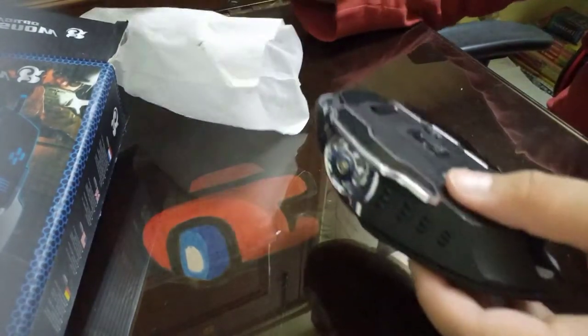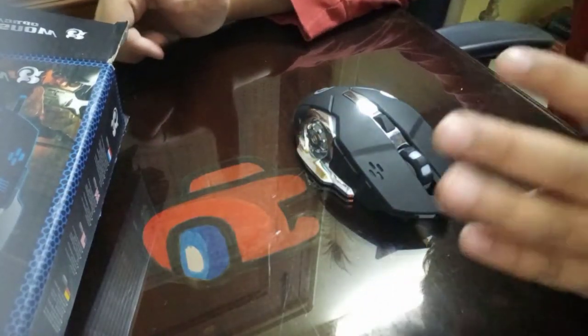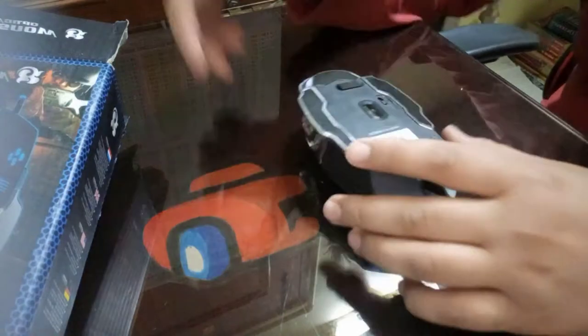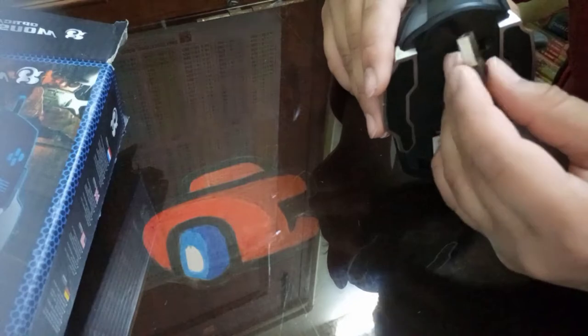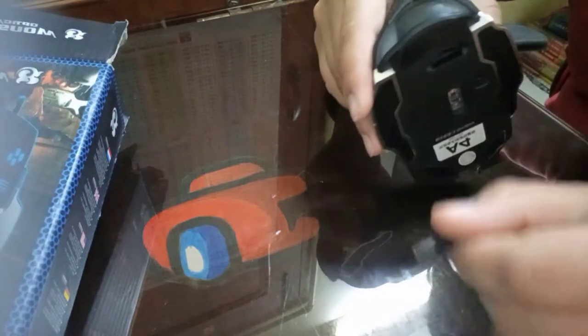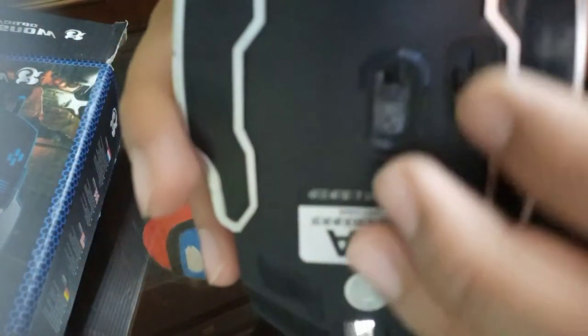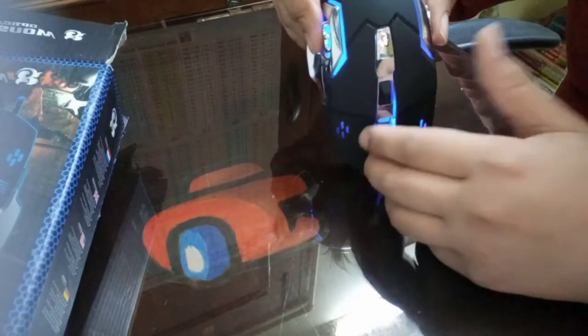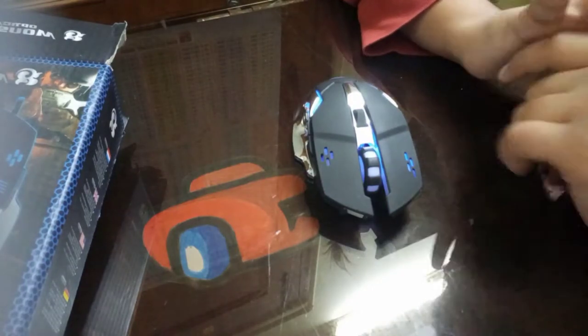Further in the box we have the mouse itself. This is a wireless mouse, and underneath it there is the USB dongle that connects it with your laptop. This is the on/off button — it is off right now, let's turn it on. And yeah, this is the mouse.